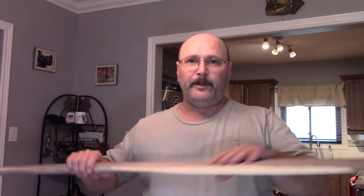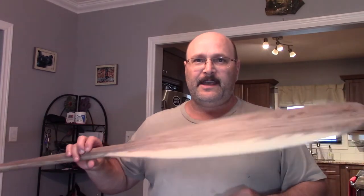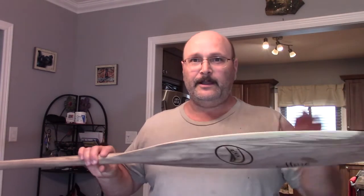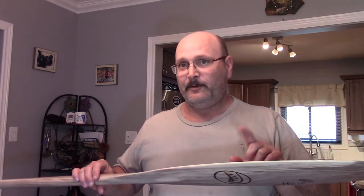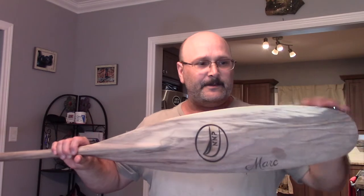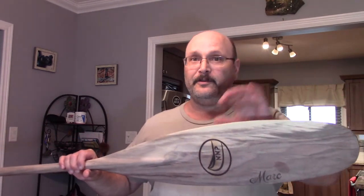So I'm going to do this paddle's very first oiling and we're going to have a closer look and see how this paddle is going to change with the oil. I am excited to share with you how beautiful this is going to come out, because when you see it bare like this it looks very different before you apply a finish.